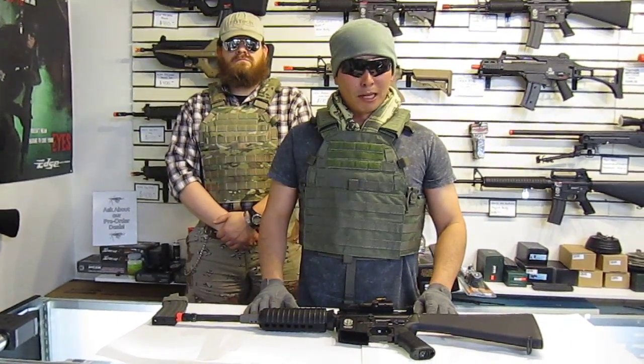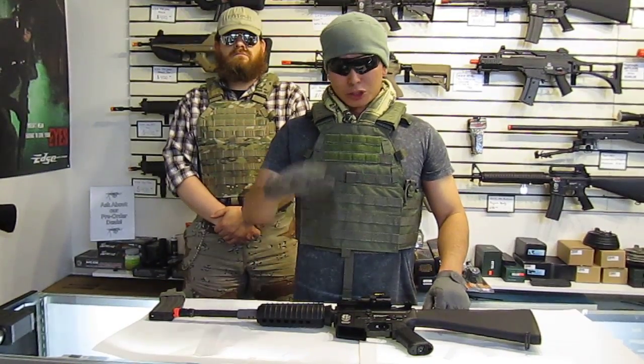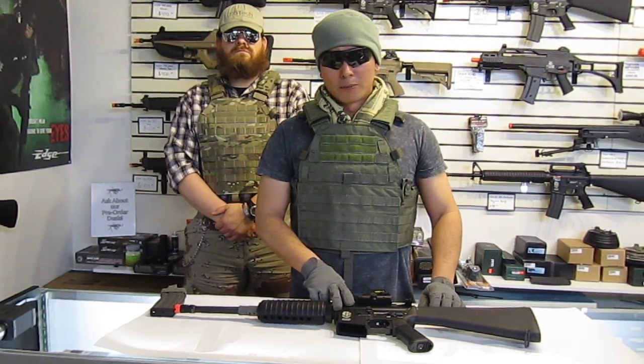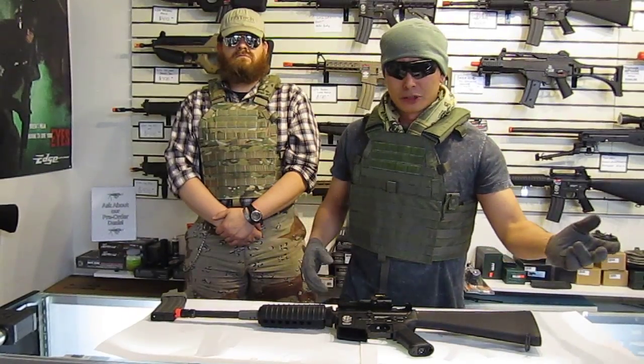On our website, TacticalAirSoftSupply.com, if you look under the Ajax Customs AEGs, you'll see some options — if you want to go with the Madbull Tidebore, if you want to go with the King Arms hop up, put on a rail system, Dean's connectors, whatever the case.